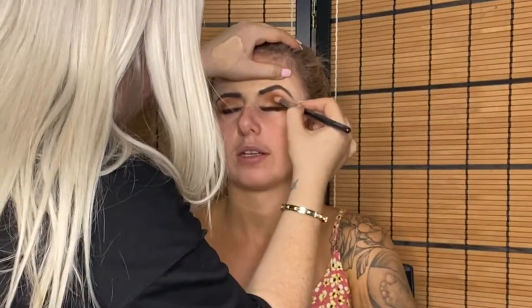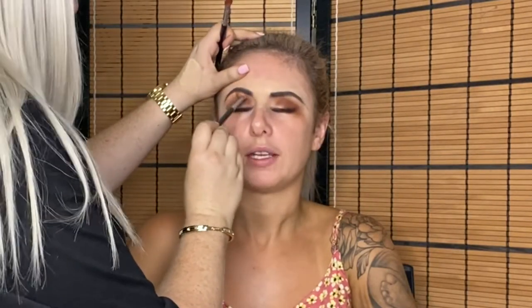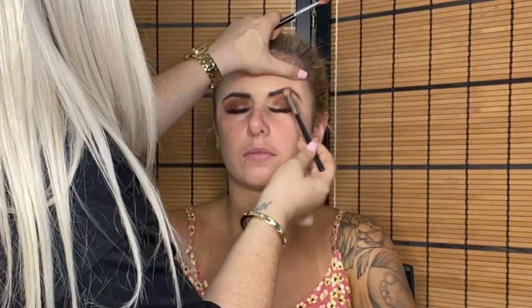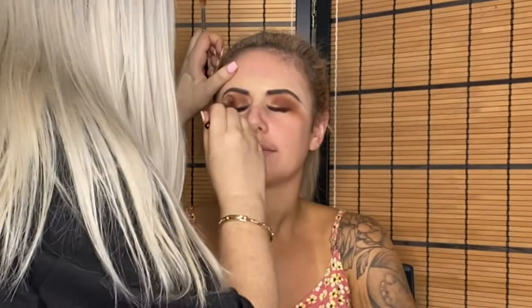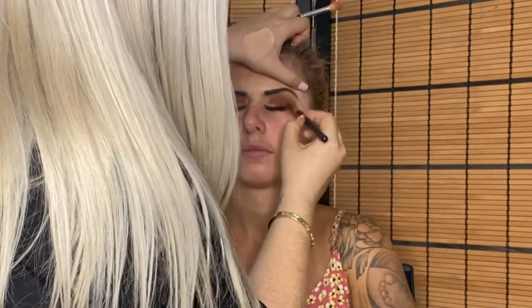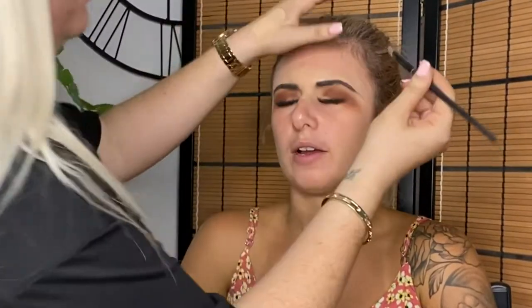Adding layers, then using a purpley chocolate brown in the very edges of the eye and bringing it forward. Using another brush to clean that up and blend it upwards, mixing everything together to look seamless. I got her to open her eyes to get a better idea of where to layer more eyeshadow — she had a really small eyelid space, so opening her eyes helped me see how it was looking.